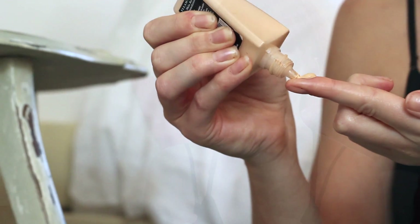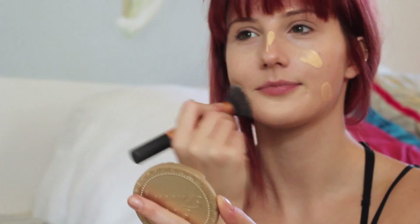First off, I'm just going to put it out there — I'm an amateur when it comes to regular makeup, let alone anything that requires some skill for Halloween. So the idea of this tutorial is just to keep it super simple, and if I can do it, you definitely can.